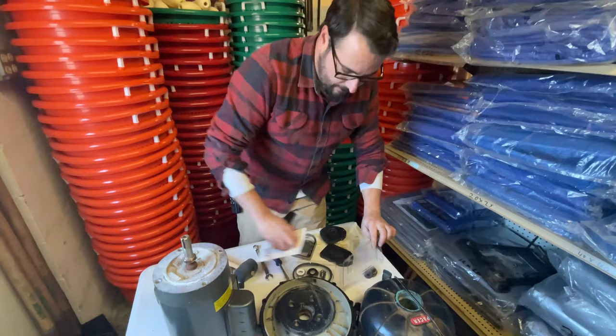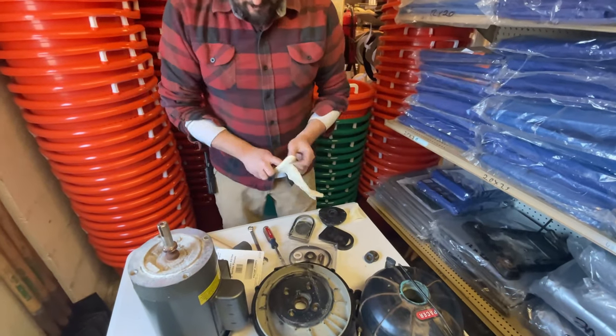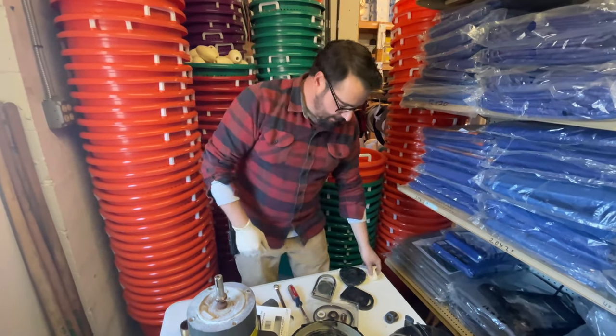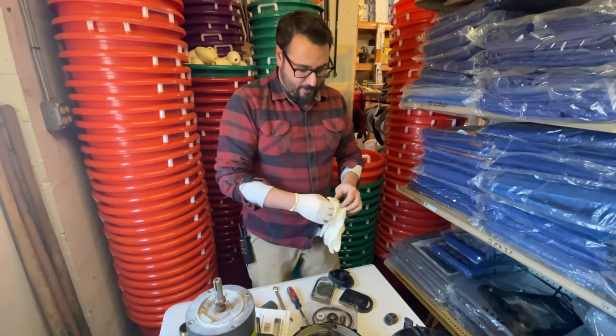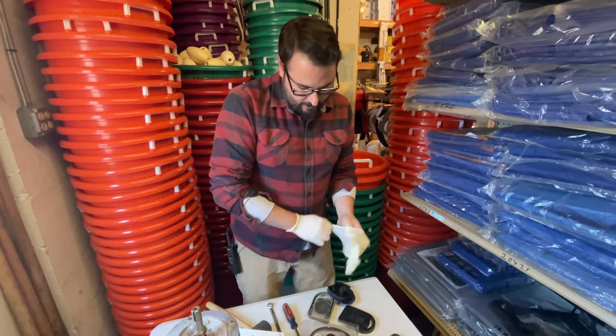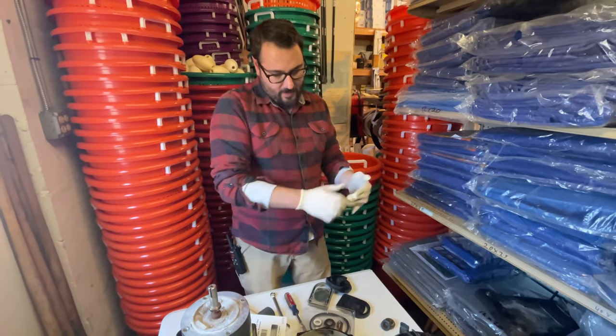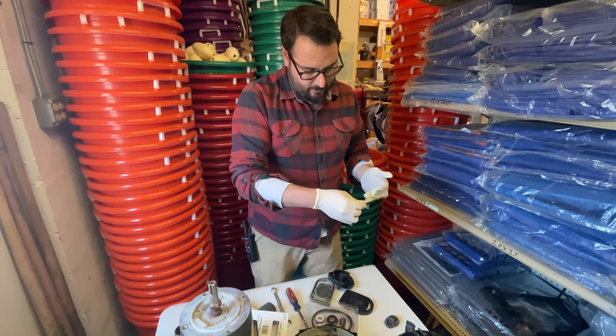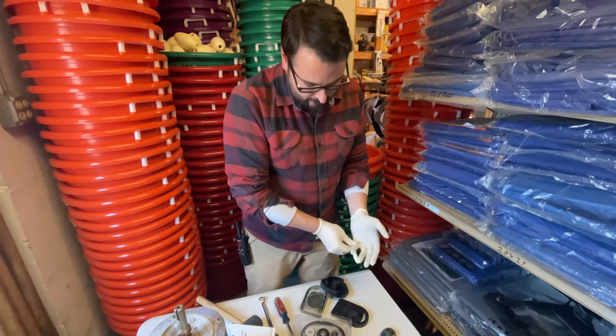With the seal, I like to put on a pair of gloves because you don't want to get any oils on it. If you do happen to touch it, a little bit of soapy water — you just want to keep it free from any contaminants. If there's any gunk in around there, just clean it out and get it back to as new condition as possible.